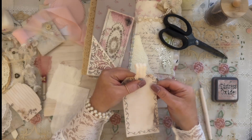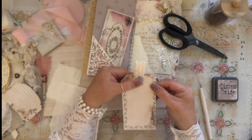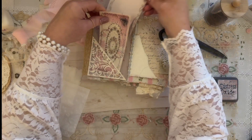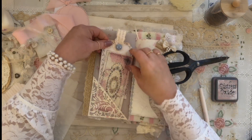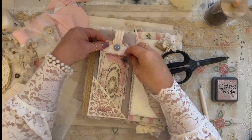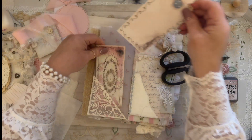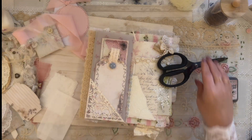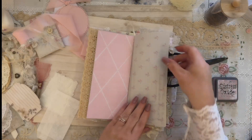Adding the little button there at the bottom where I folded the lace down, I'm going to layer it like that. On to the next page!